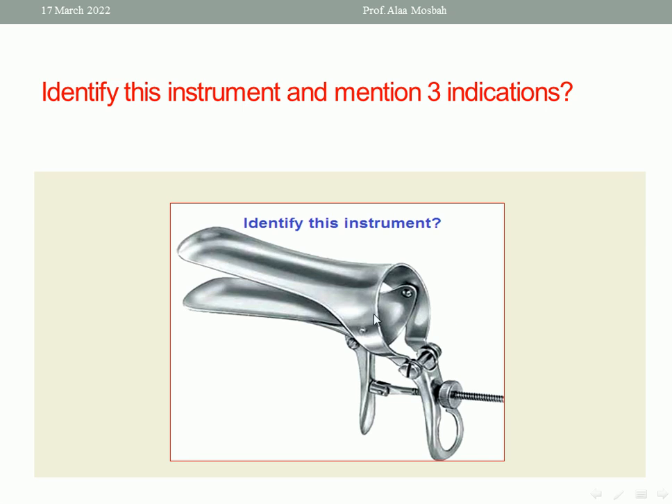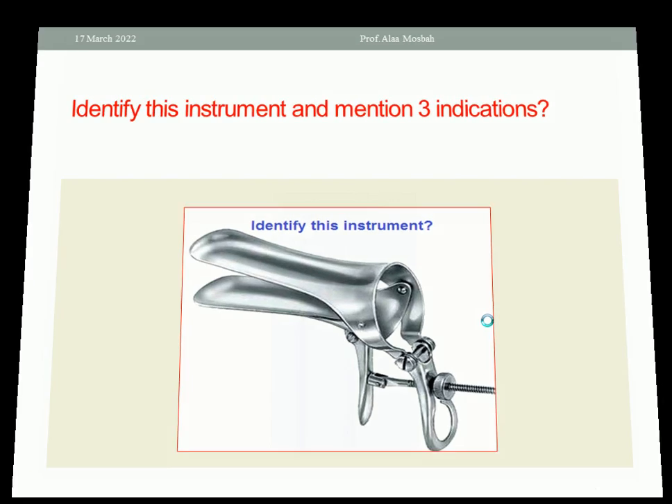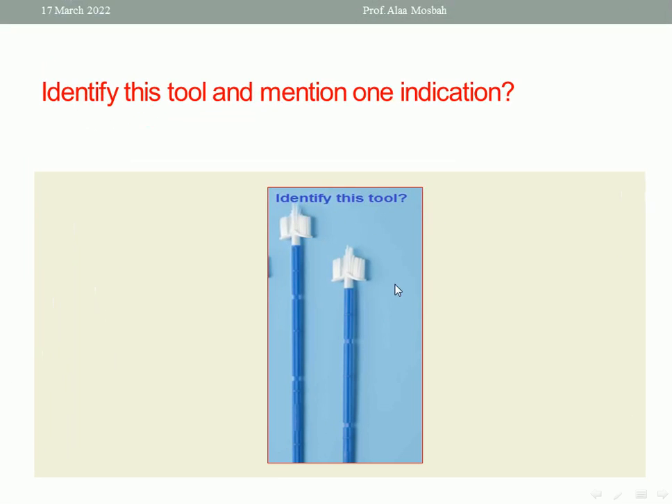Another indication is to use the Cusco metal speculum during certain procedures such as colposcopy, doing a cervical smear, inserting an IUD, or doing a hysterosalpingogram. So the Cusco metal speculum can be used in many different procedures.